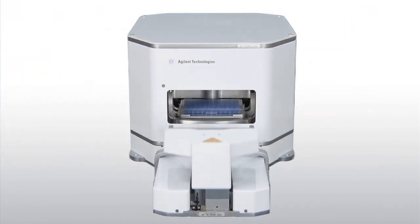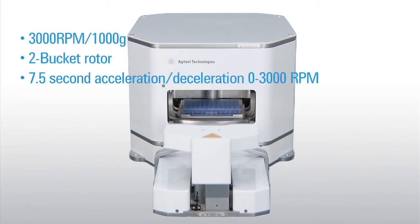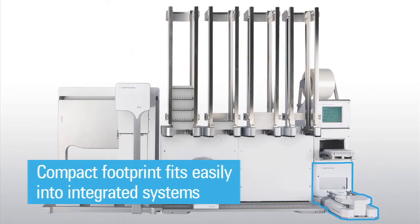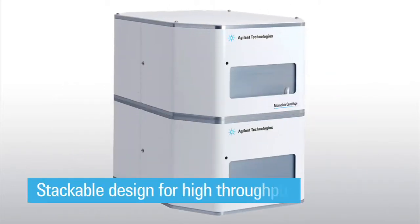The Microplate Centrifuge is capable of rapid, customizable acceleration and deceleration, minimizing the required cycle time. Its compact footprint takes up very little bench space and fits easily into integrated systems, while its stackable design allows for multiple units to be stacked on each other for increased throughput with no additional bench space needed.